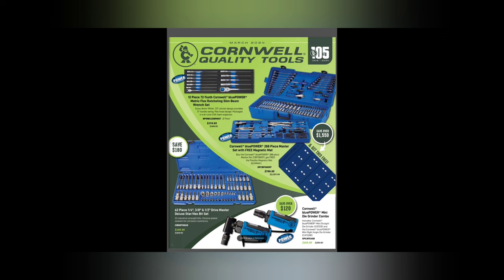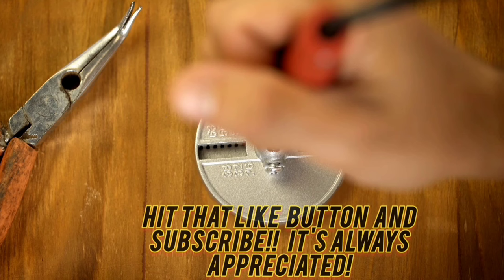What up guys, CP the Tool Addict. We've got the Cornwell 105 years this year, ladies and gentlemen — March 2024. We've got an exciting flyer; finally some USA-made tools from Cornwell have appeared. This is going to be exciting, so let's get into this video because we've got a lot to talk about.